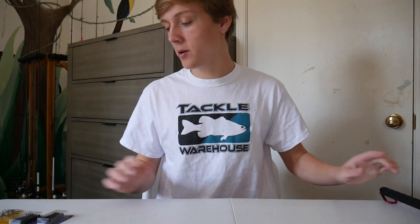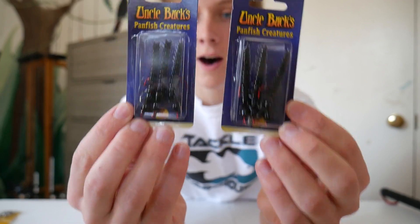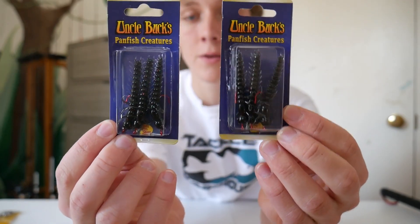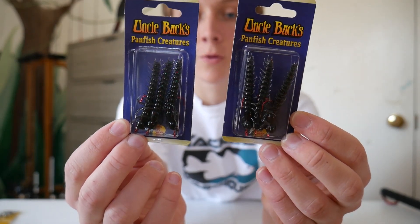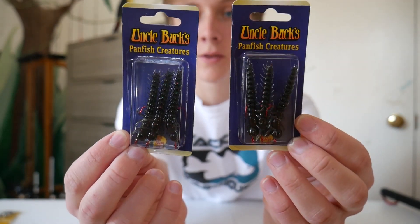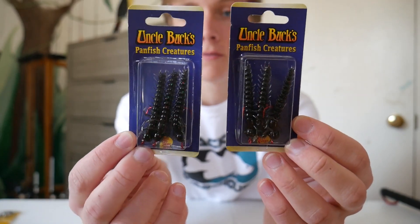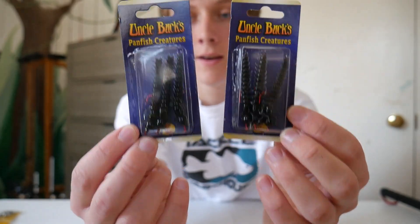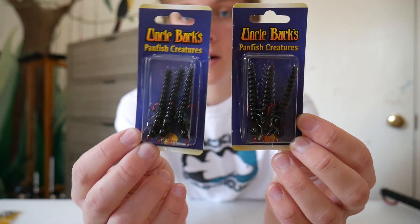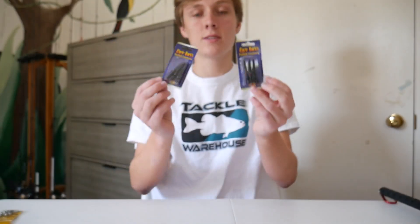I also got one lure — it's this little Uncle Buck's Panfish Creatures, the Helgramite, which I think will work really well in some of the rivers I fish in Tennessee and North Georgia. There are a bunch of helgramites in those rivers and these can catch pretty much anything. I'm not going after panfish with them — I'm going after smallmouth bass, spotted bass, red-eye bass, and trout will all eat these, and so would a yellow perch. So I'm excited to use these.